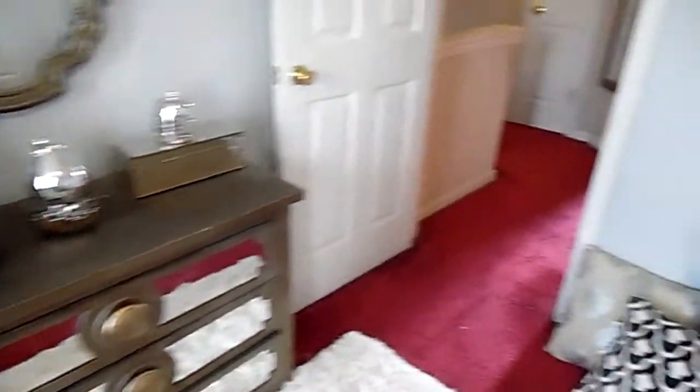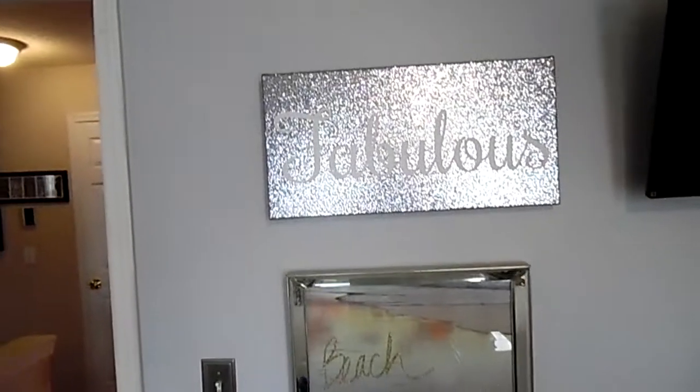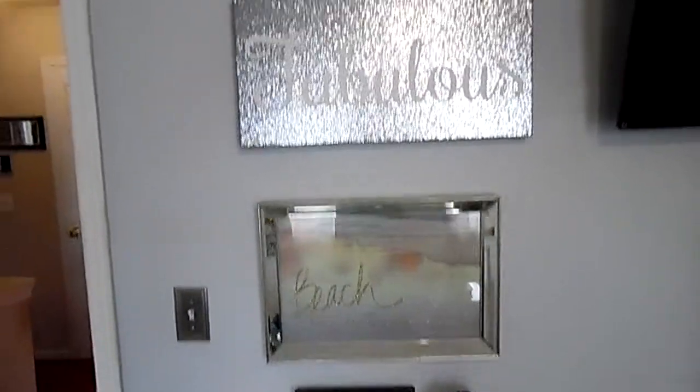What I would like to do eventually is put that fabulous picture up — it was in here one time, I took it out, and I brought it back in. It balances out this wall and gives it an even, cohesive look since that mirror is on the other side.